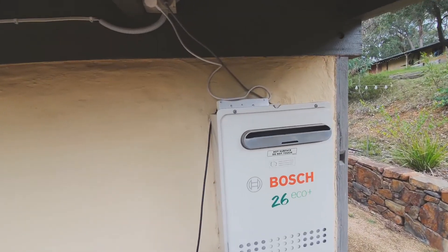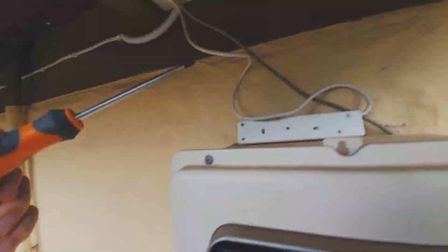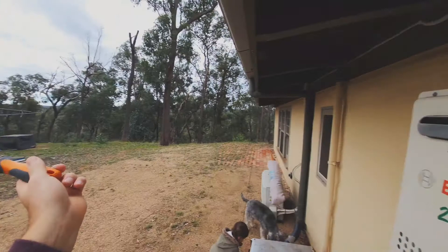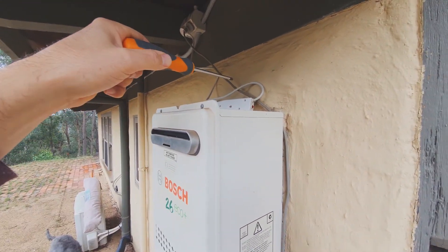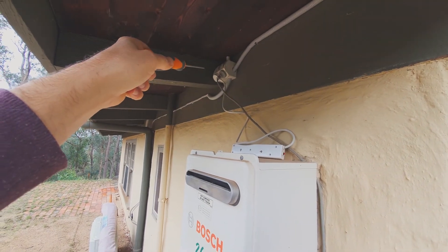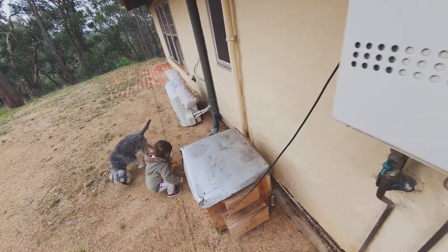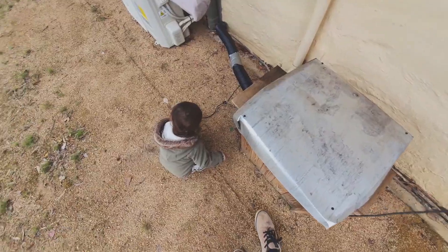Originally there's a power board just here that feeds that unit and I thought maybe it just had some moisture blown in. We did get the southerly wind and the rain comes through here — there's not much of an eave so water can get up here. But I bypassed that board, went straight to the power point with a different cable and it still just keeps tripping. We'll take the top off here, four screws, and we'll have a look inside.